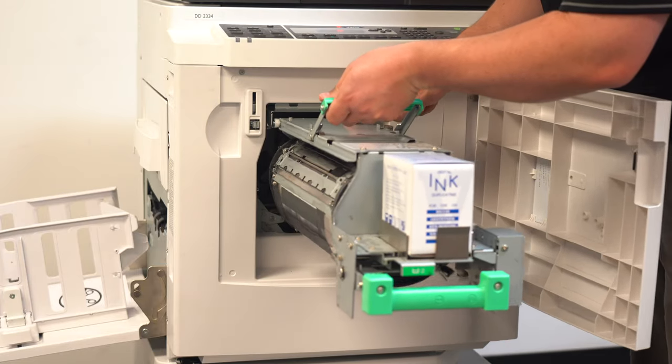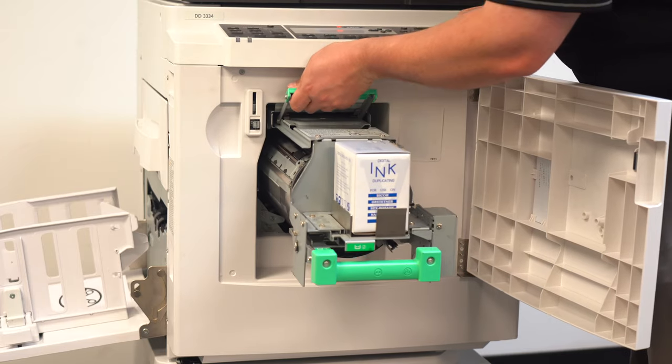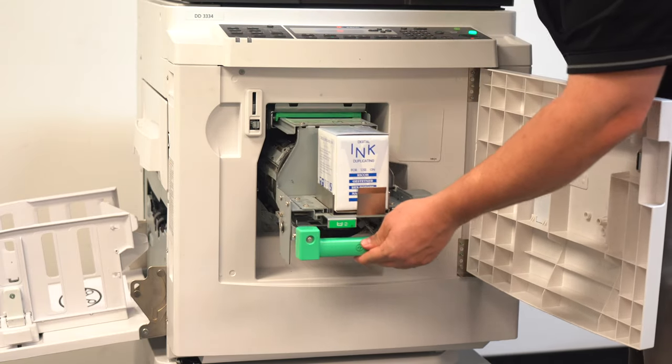Now you should be able to get your drum back inside the duplicator. If you have any questions, ask us down in the comments below or call our office.